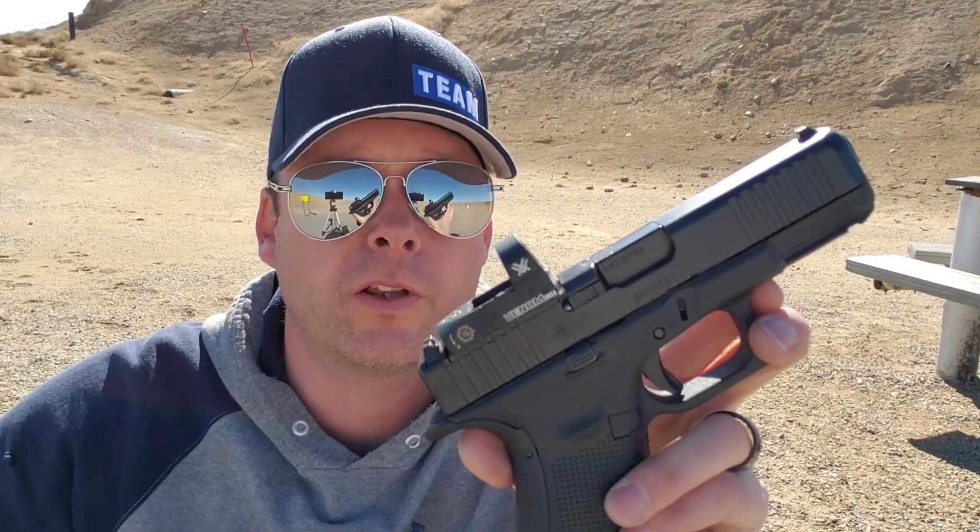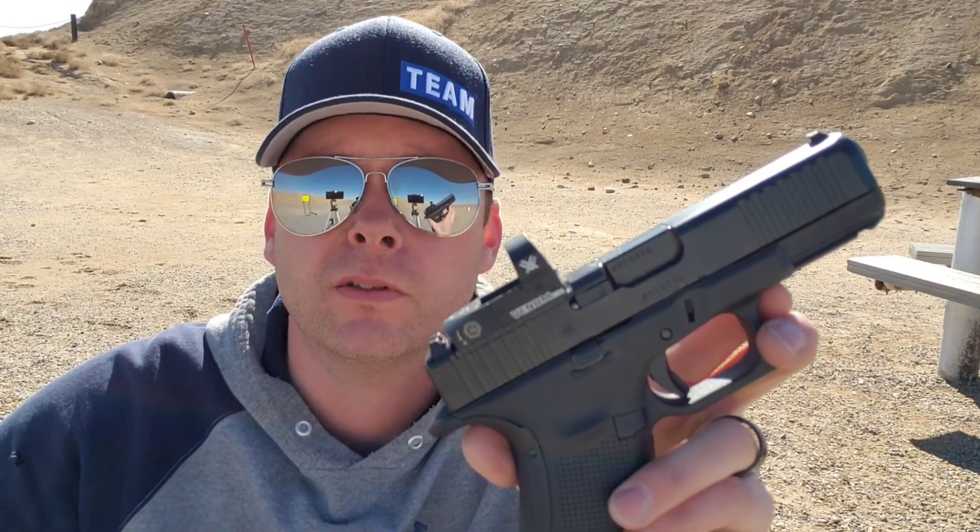Glock 19 Gen 5 MOS. So what's so good about it versus a Gen 4 or another Gen 5 Glock 19? Well, we're going to get into that.